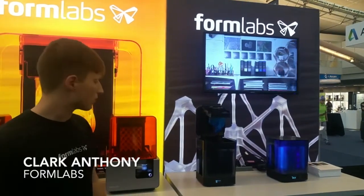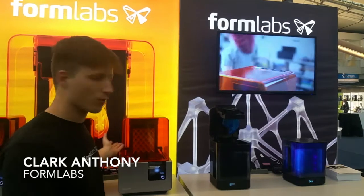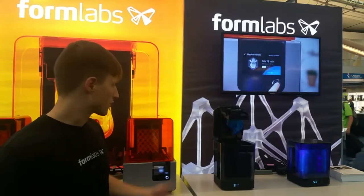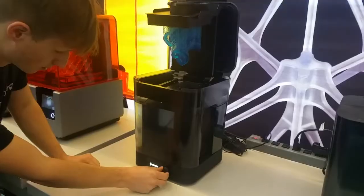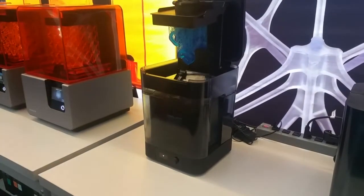At Rapid, we're debuting the Form Wash and Form Cure. The first one is the Form Wash — it is a parts washer for our Form 2 ecosystem. Without it, you usually have to wash parts in isopropyl alcohol. This is a parts washer that automatically washes your parts for you and helps streamline that workflow.